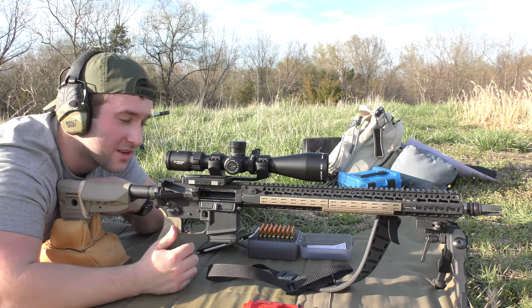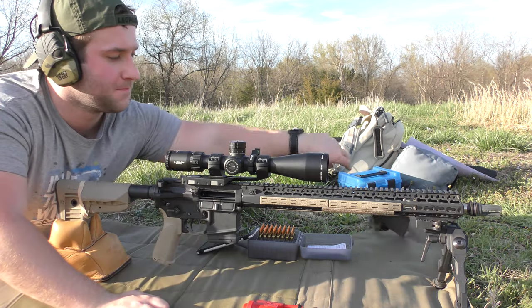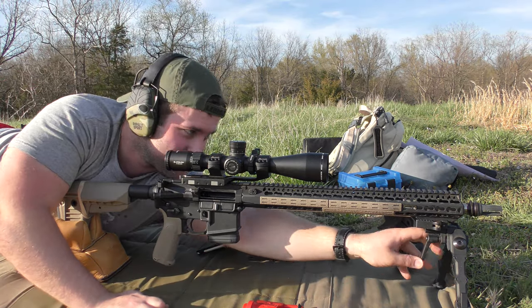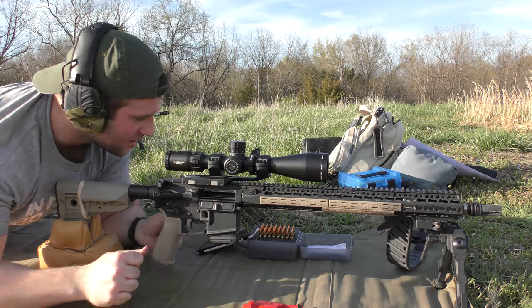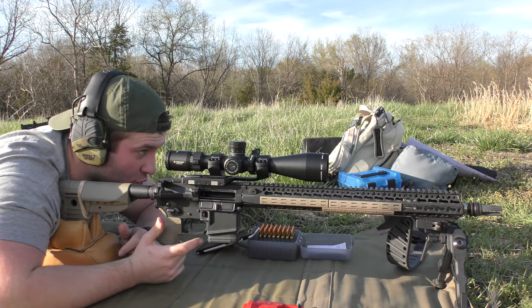Our first load is going to be a good one — 24.8 grains of Vihtavuori N540.